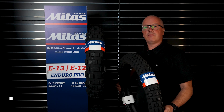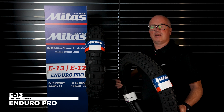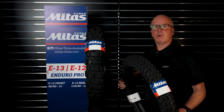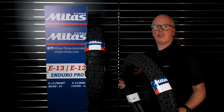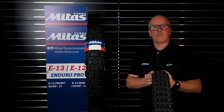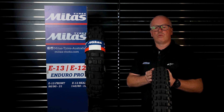The matching front is the E13 — this is actually my favourite tyre. It performs amazingly off-road and still performs really well on-road. As you can see it's got heaps of knobs right around the tyre, which creates amazing traction on all lean angles.